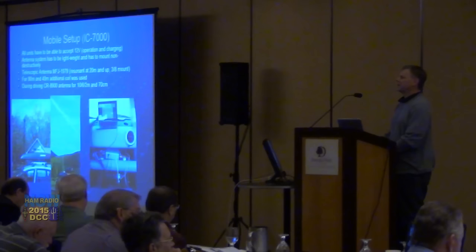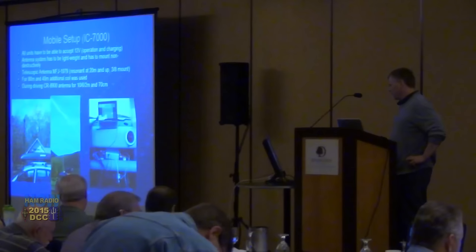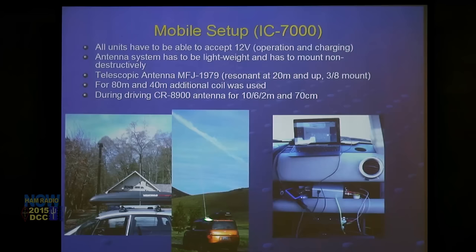For 18 and 40 meters, I made an additional coil that I put between the antenna mount and the telescopic antenna, giving me resonance on 80 and 40. This antenna is rather large — you can actually see it coming out and going all the way up. You can use it while you're parked — sit on the passenger seat and have fun with it.